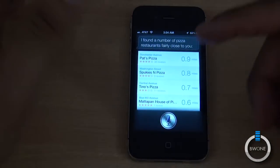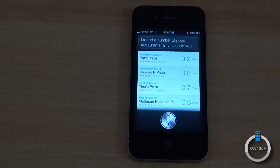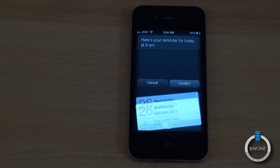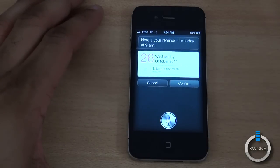I can do another command. You can say: Siri, remind me to take out the trash at 9am. Here's your reminder for today at 9am — you can see that right there. It asks: Shall I create it?